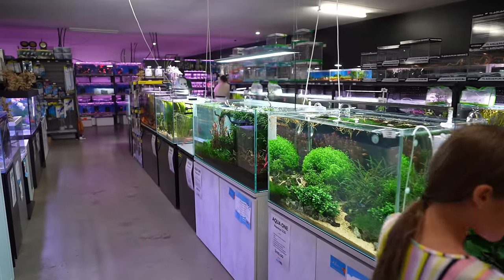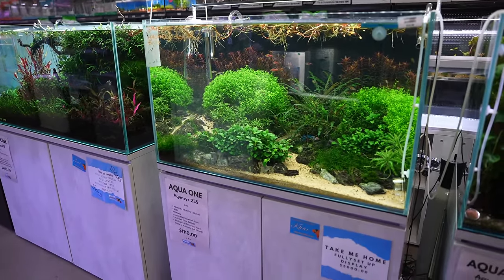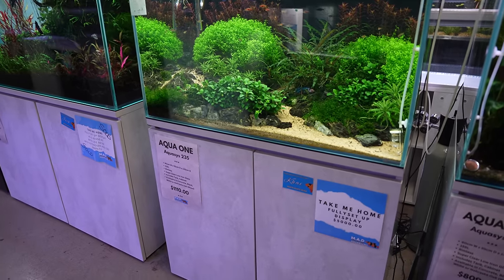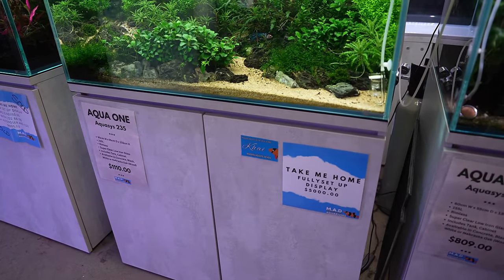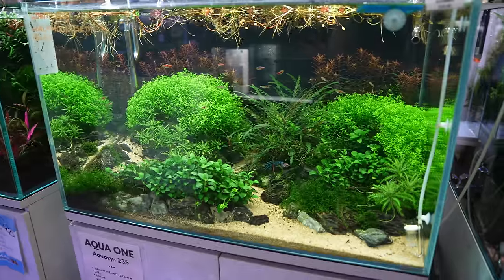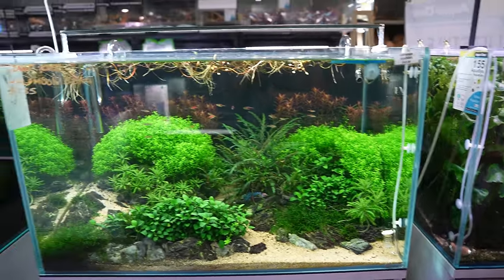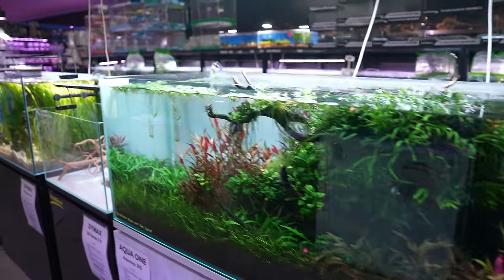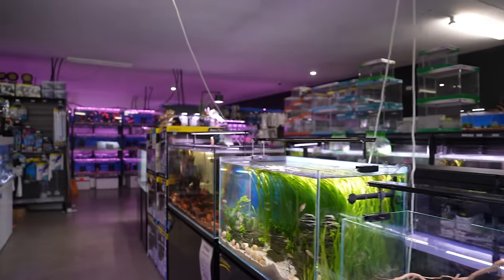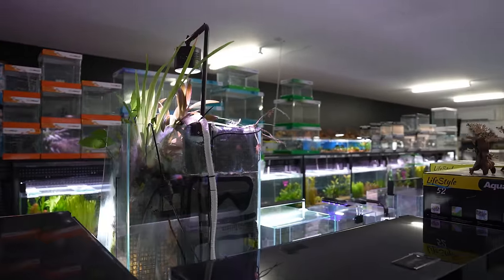They've got all these beautiful planted aquariums here, and not only are they on display but they're actually for sale now. For this one, for example, you can buy the whole thing including all the plants and everything for $5,000 — I think the only thing not included is just the little CO2 thing there, but everything else you get, which is awesome. There was one thing I did miss that I didn't show you last time — it used to be on this side which is why I missed it, but it's been moved over here.